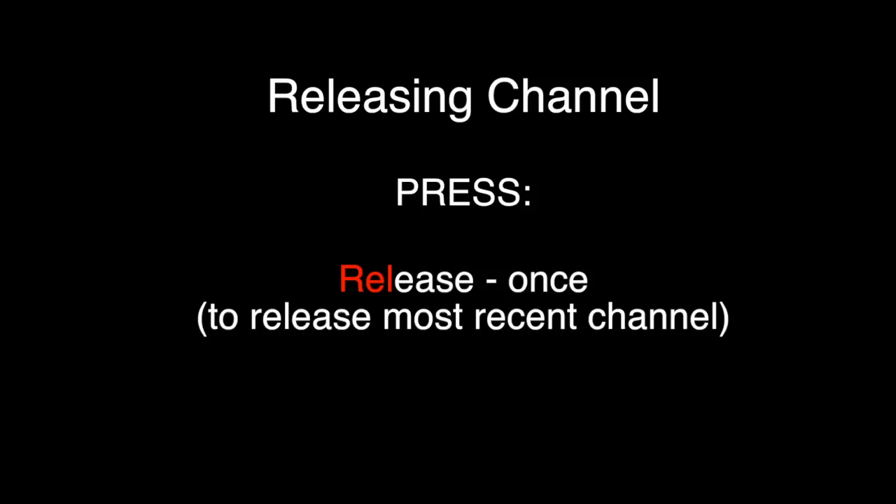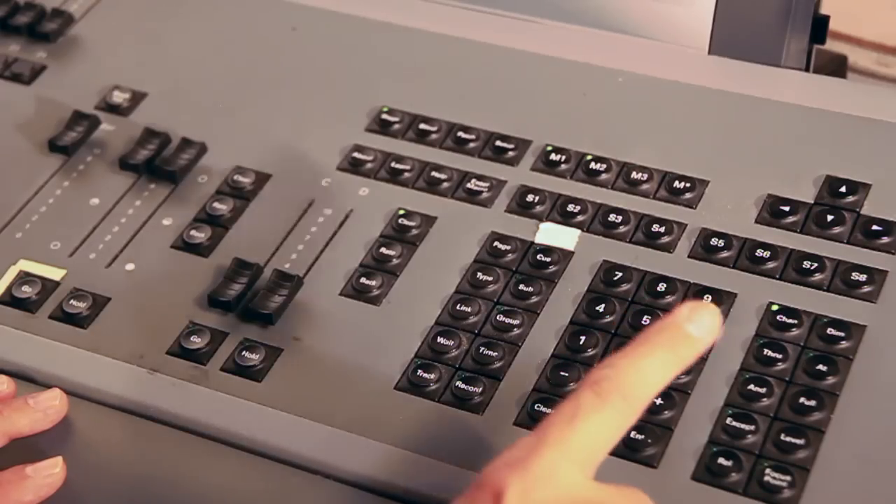If you ever find there is a light on stage that you don't want on stage, it's probably because you haven't hit the Release button. If you hit Release once, it releases the most recent channel you've activated through the keypad. If you hit Release twice, it releases all channels that have been activated via the keypad. It won't release any channels written in a lighting cue, nor any channels on a submaster, but it will release any channels entered via the keypad.